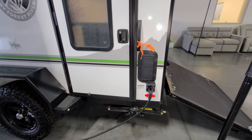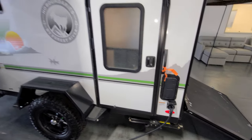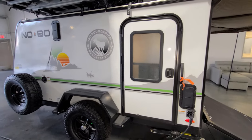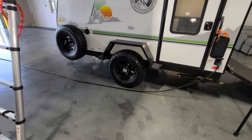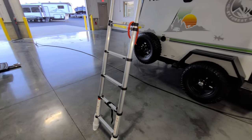You do have a little side vent here — if you have a four-wheeler or something in there, you pop the vent open, and there's another one up top, so fumes can flow out of there. The detachable power cord is 30-amp electric service and is probably close to 25 or 30 feet long.